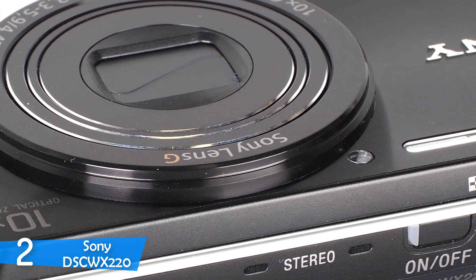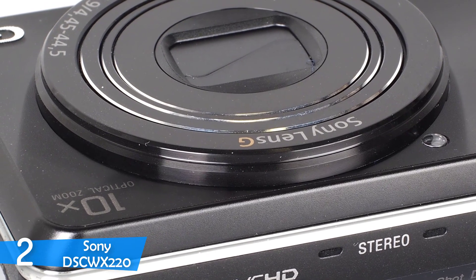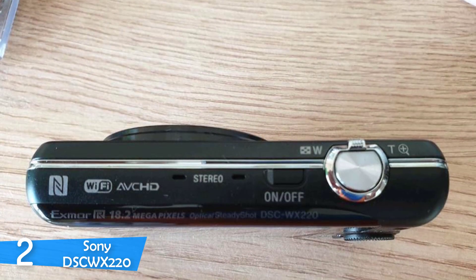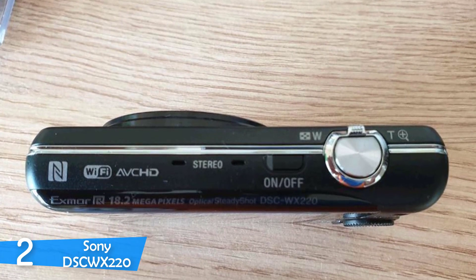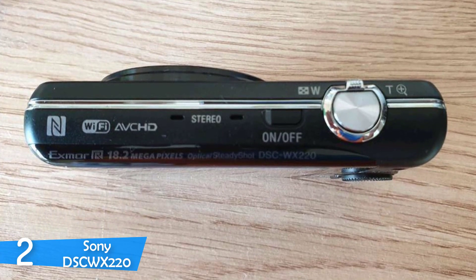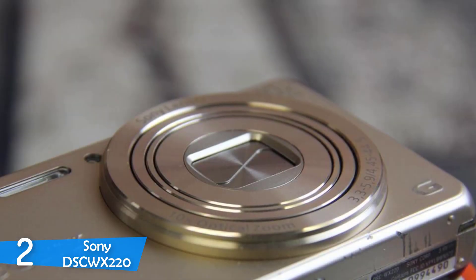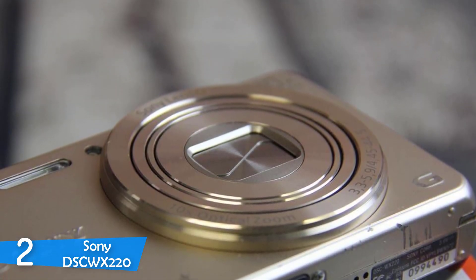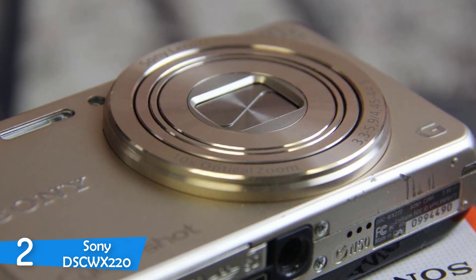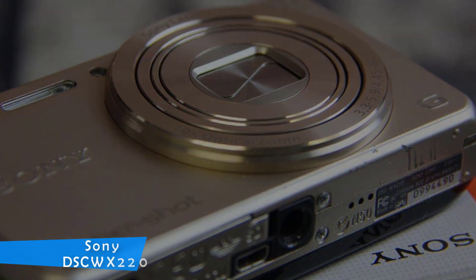The camera's metering system does an excellent job of producing balanced exposures and generally produces true and accurate colors. The 10x optical zoom is pretty good, and Sony's optical image stabilization does a great job providing a steady shot. There is a general belief that the smaller the camera, the lower its image quality. It may be true, but the Sony DSCWX220 does an amazing job for its category, with good detail, vibrant colors, and low noise levels. If you need a compact camera without losing performance, the Sony DSCWX220 is a fine option.